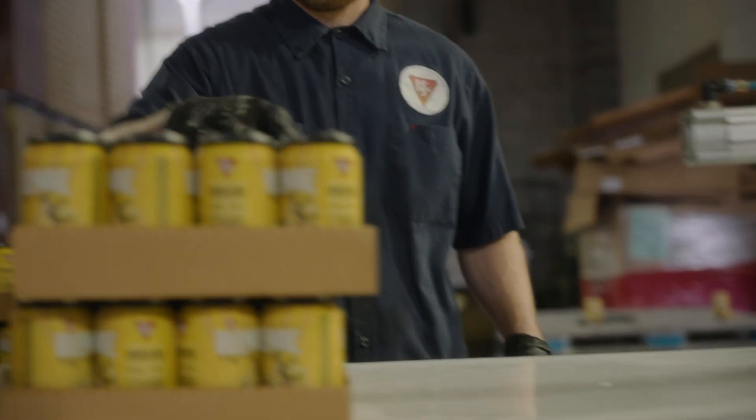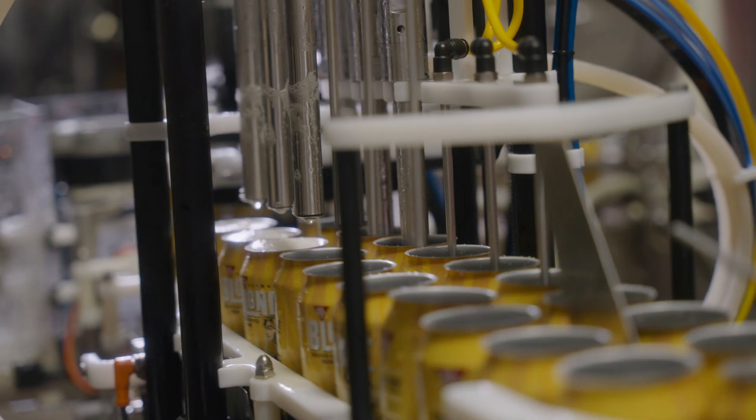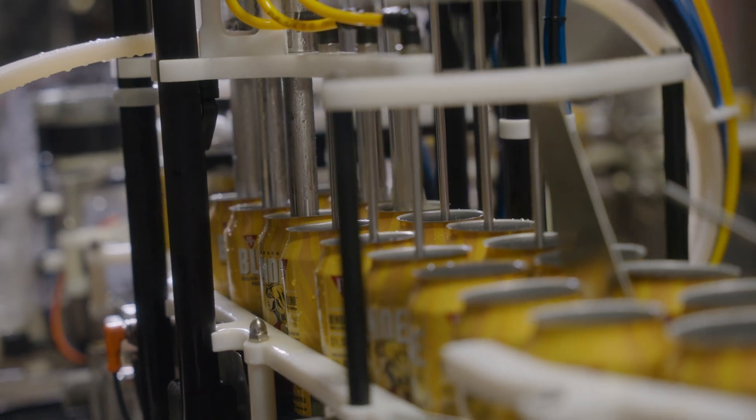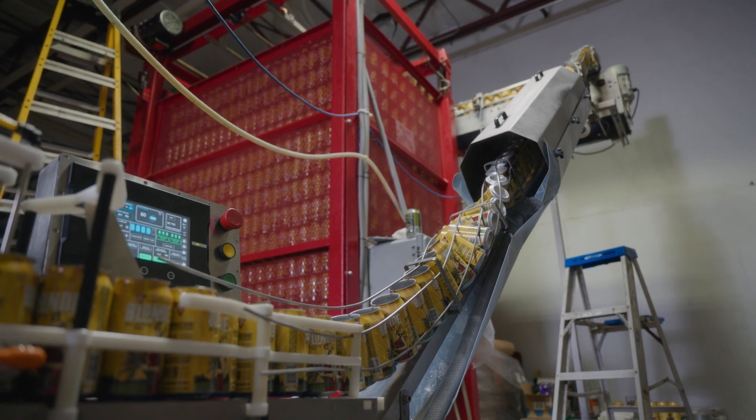With 15 years in the industry, I'd say this is best suited for someone that's got a brand established in canning and is trying to grow. That throughput — you can knock out a thousand cases in a day. I believe after this beta period, we would move forward with the production machine.